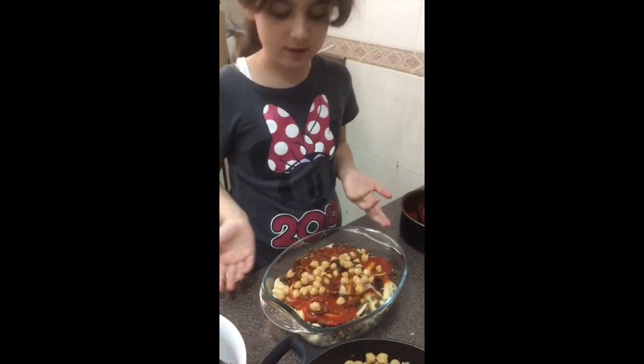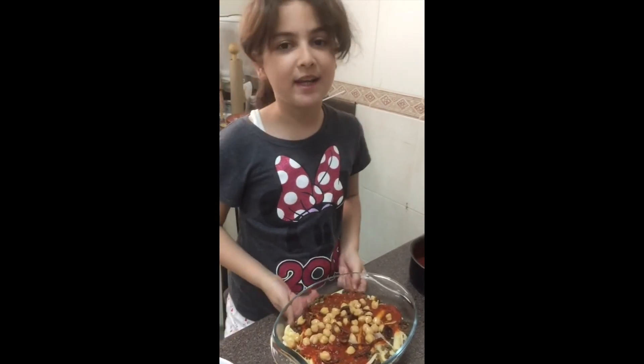And now we are done with our kushari. It was very nice and very easy.